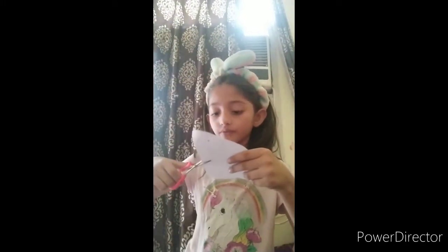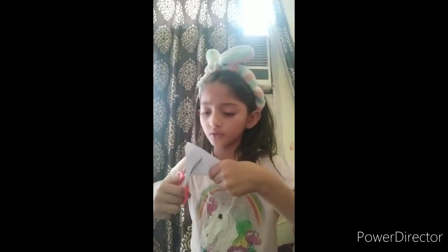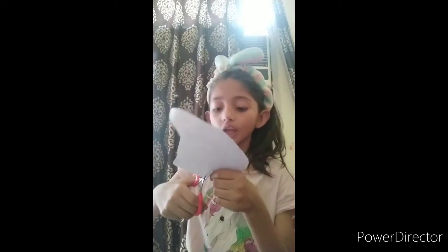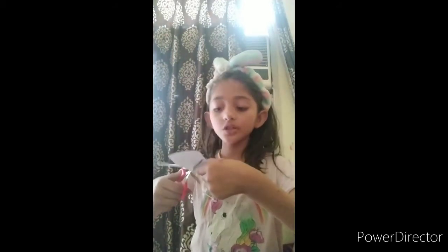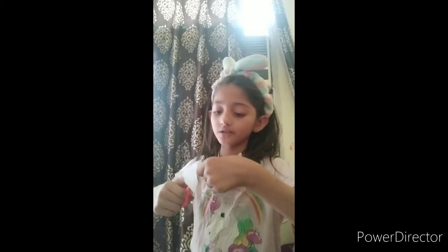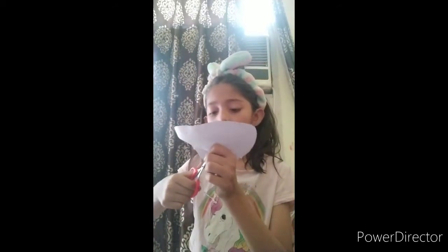I am coloring the background of the unicorn orange and pink. Now I have cut it — I cut the leg because the leg is not pretty like the unicorn. The white background was not good, so I colored it orange and pink because that is my favorite, and also red. Use any light color you like, and please write your favorite color in the comment box. A little bit of white showing is fine, but not a fully white background.